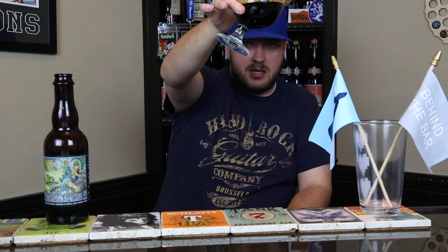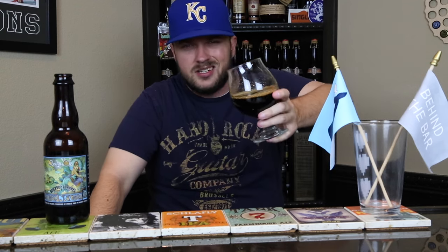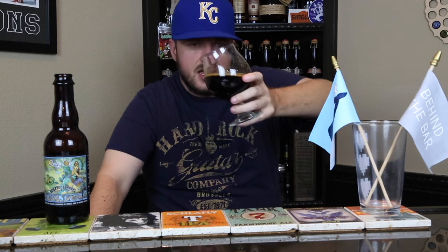It pours out pitch black — I mean pitch pitch pitch black. Maybe a little bit of ruby bleed around the edge like you'd expect, but nothing much. That is a pitch black stout. Not a lot of carbonation but huge alcohol legs — it's definitely sticking to the side of the glass. Looks pretty fantastic.